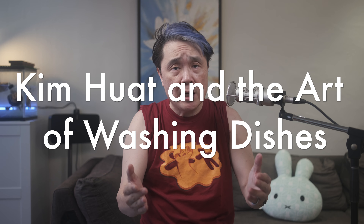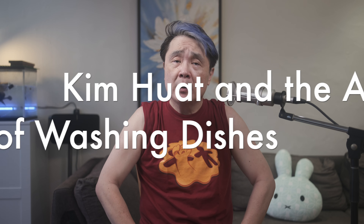Hello, this is Kim Huat, Singapore's number one dishwashing fan. I found out a very shocking thing today — I found out that British people, many of them, don't rinse the soap off their plates after soaping them. Let me say that again: they don't rinse the soap off the plates and bowls after soaping them. You all like the taste of soap, is it?